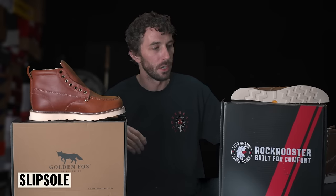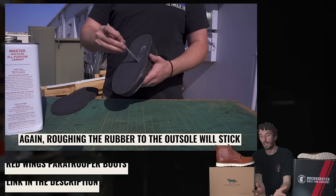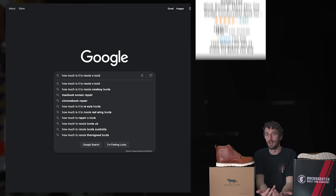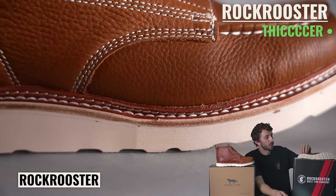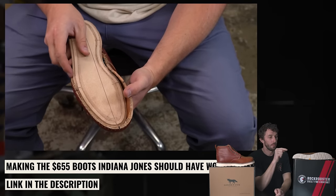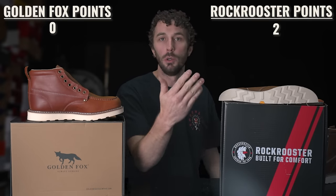Moving up to the slip sole — something we didn't even cover in those videos — both have a rubber slip sole. The Golden Fox has a really thin and hard rubber slip sole. Not a lot of people are going to resole these anyway since a resole costs around $75 on a $96 boot — most people will just spend an extra $20 for a new pair. The Rock Rooster's slip sole is a little bit thicker and looks like recycled rubber with a cow texture, making it a higher quality material. A better slip sole matters if you do resole, since the cheaper one could split and require deeper work.